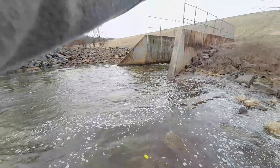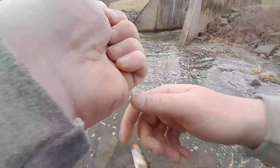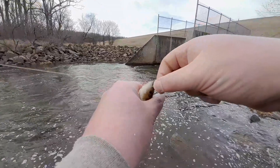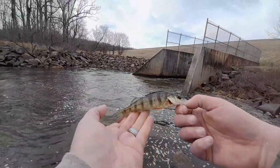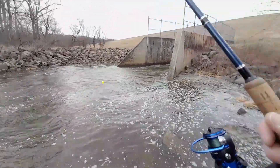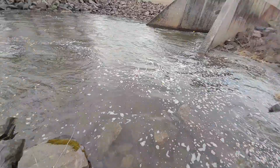Oh, there's a fish! It's a tiny yellow perch. There we go — a little four-inch yellow perch. See ya! That can't be the only thing there, right? Tiny yellow perch.